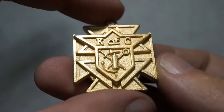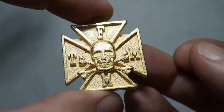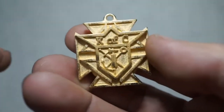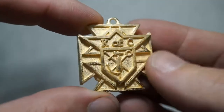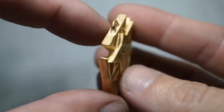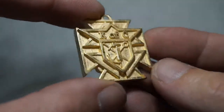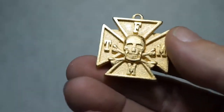Here is the smaller size — same thing, both sides, just a little bit more compact. These are available in the Shapeways store, and there's also a larger version than this.